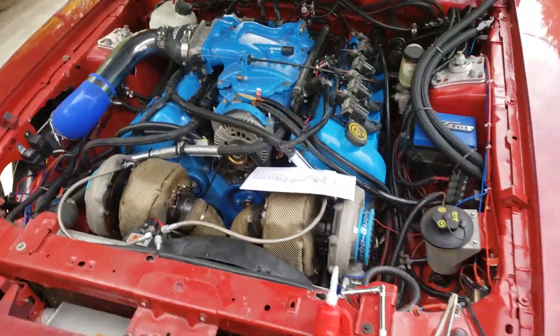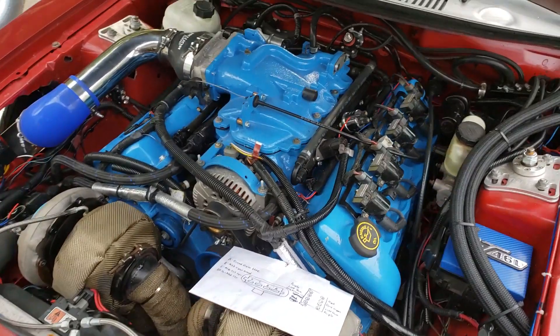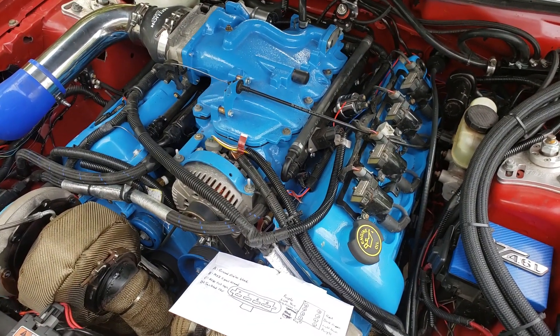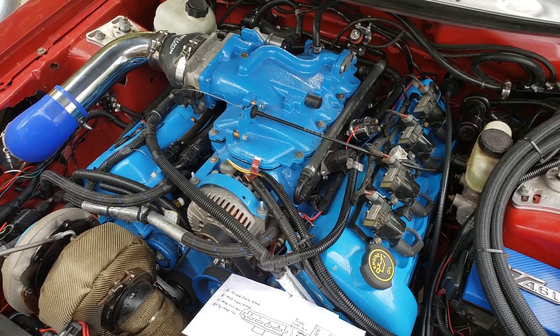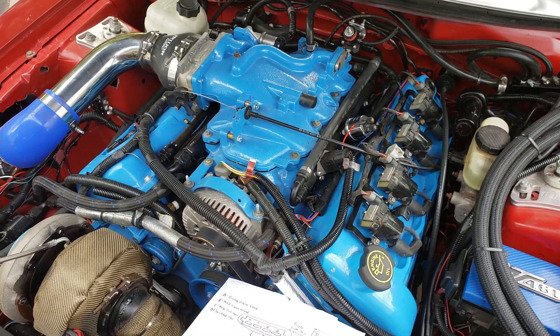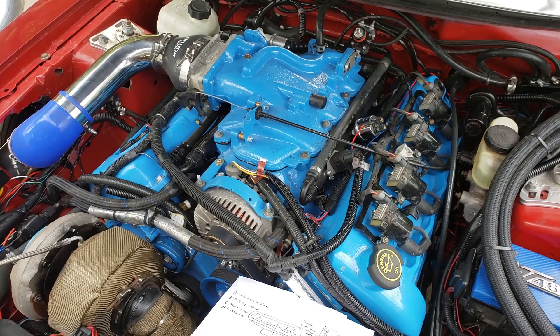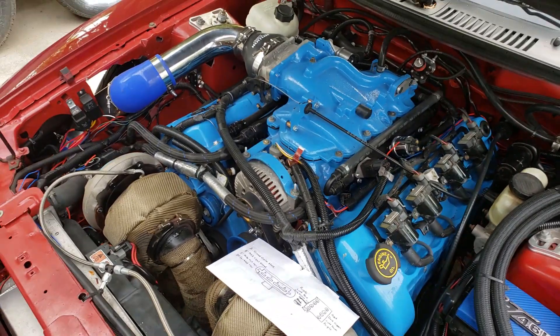All right, back out here with the car. I don't know if I said in the last video, but we were fighting a spark blowout issue — or what I think is a spark blowout issue — at about 15 pounds and 5,500 RPM or so. We'd get a little hesitation, kind of fall on its face a little bit. I think we tracked it down to the coils just didn't have enough oomph to keep the spark going.